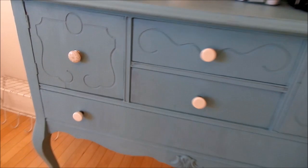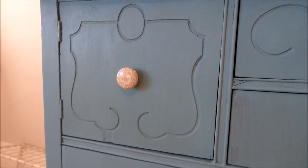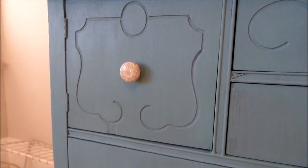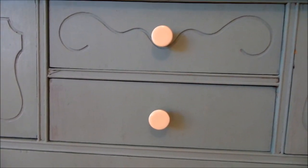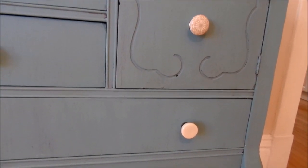The knobs she chose are from Cynthia Raleigh — from HomeGoods or TJ Maxx, I can't remember which — and they're really pretty. Then to complement those, she got these ivory ones from Target. They're simple, but we didn't want anything too crazy since the furniture is already such a bright pop of blue.